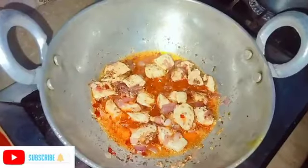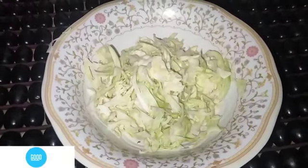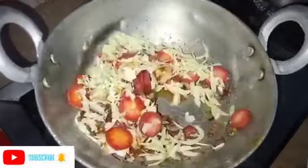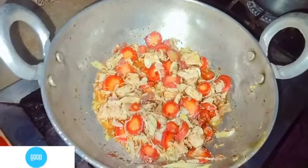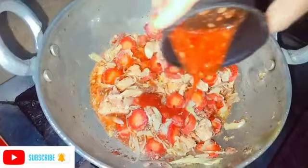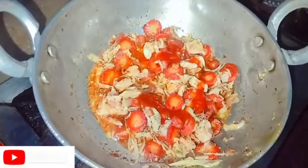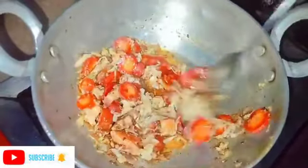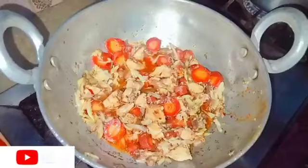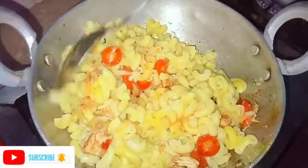I will add vegetables in the next step, so I am adding one cup of gajar. I will add all the vegetables and mix it in the same way. We will add 1 teaspoon of sauce and mix it.